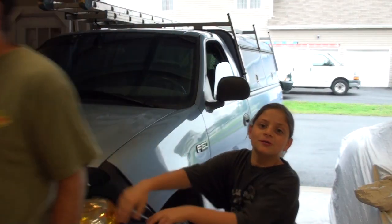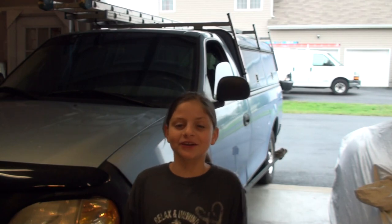Hey, welcome to another Isle of Stars Today's Fun Project. Today's fun project, I'm going to show you how to do a pad slap on a 97 F-150. And for those of you that don't know what a pad slap is, it's an easy way to do a brake job. So let's get started.